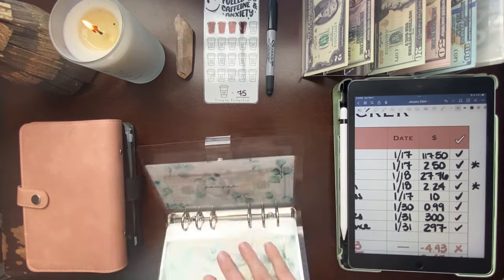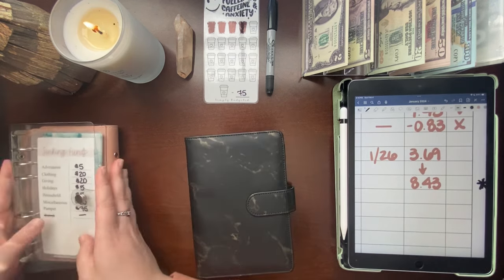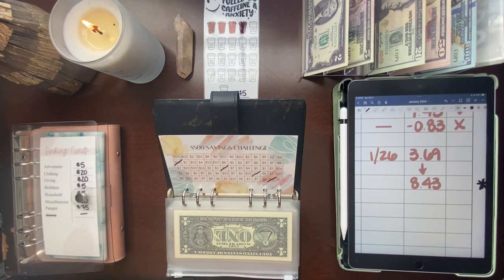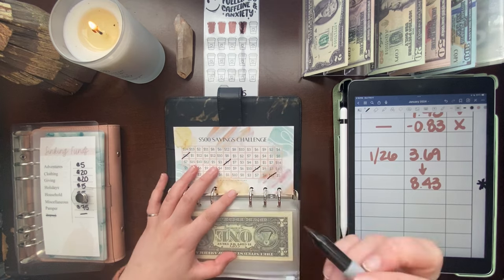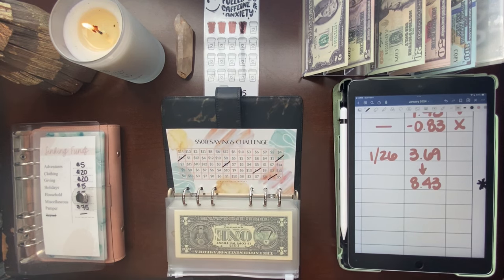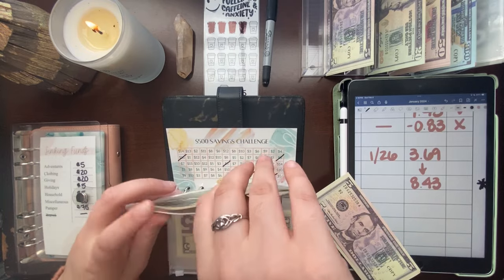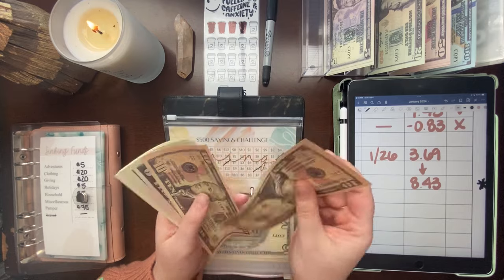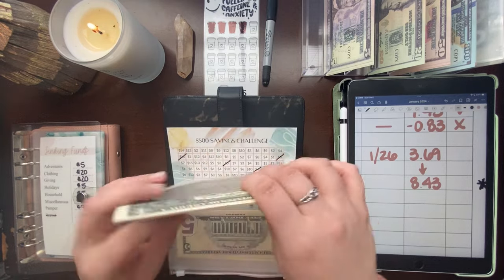That concludes our unstuffing for today. Now I'm going to put this $8 — rounded down from $8.43 — into my $500 savings challenge. I'll cross off an $8 on the tracker and add a $5, $2, and $1 into my savings envelope. My savings envelope now has $46 in the savings challenge.